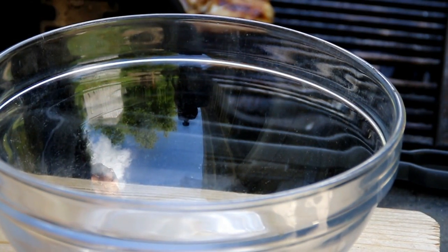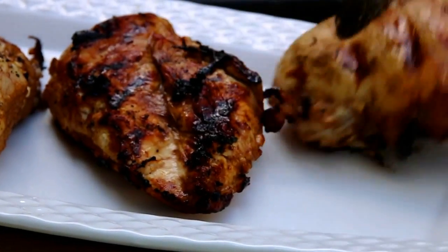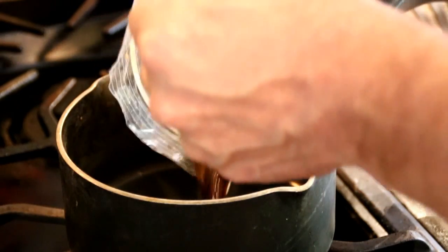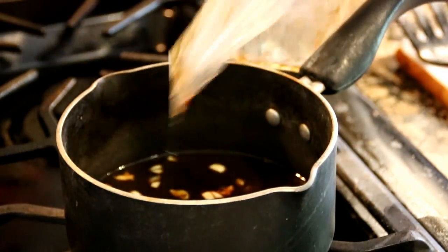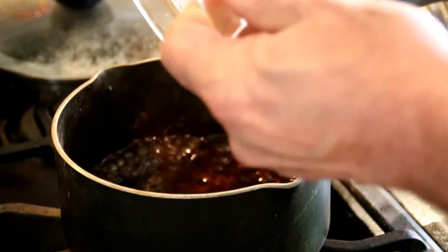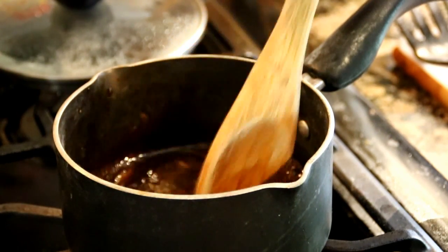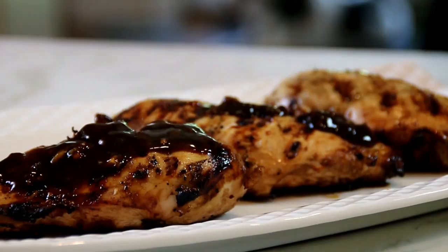Don't discard the marinade because this is gonna be our sauce for the chicken. Once the breasts are nicely done, I'm just gonna set them aside on a plate — I just love these char marks. Now I'm gonna take the remaining sauce and put it into a sauce pan. I've added a bit more vinegar, honey, and soy sauce just to increase the volume. We're gonna bring this to a boil, then add in a tablespoon of cornstarch diluted in a tablespoon of water and stir until it thickens.